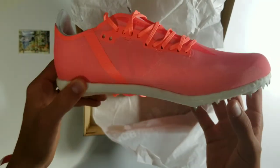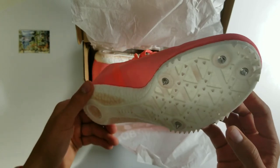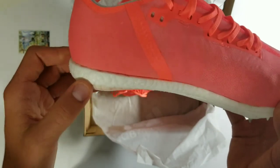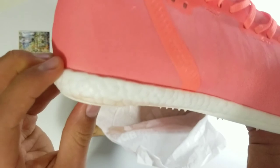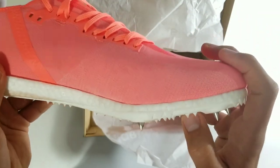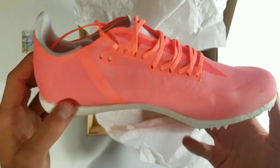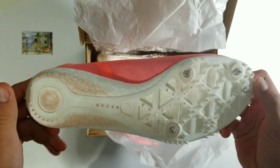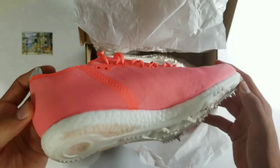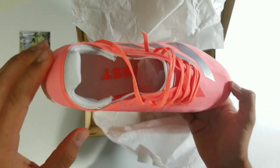It could be slightly more comfortable when I run, but I'll get to that later. It's supposed to be a middle to long distance spike, about from 400 meters to 10K. As you can see by all this boost midsole, this is a pretty good long distance spike. I have only run in it once, and I will make sure to make a video about the track session in these shoes.